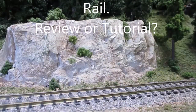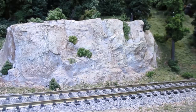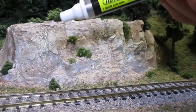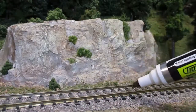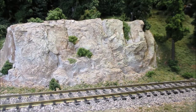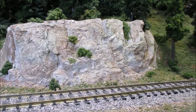Welcome back fellow model railroaders. Today I'm going to do a little bit of scenery here on the tracks on the NWV model railroad. What I have here is the Woodland Scenics track pen, and I am going to try and paint the rails in this section. I was hoping this would be really quick and make this job much simpler — it's not an easy job to do once the tracks are all installed and the ballast is all down.